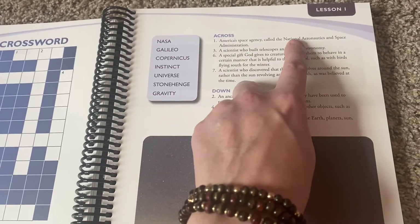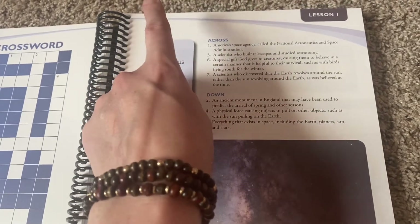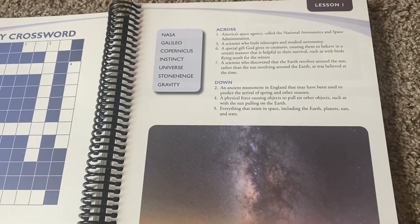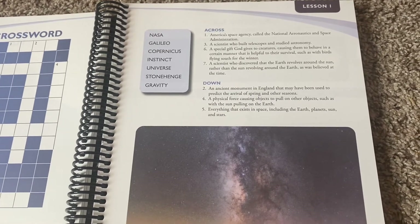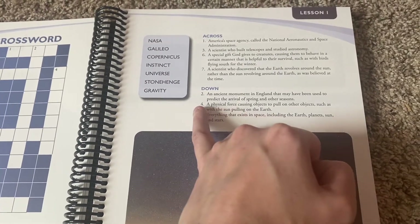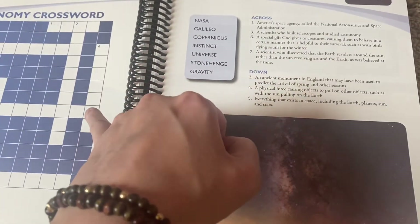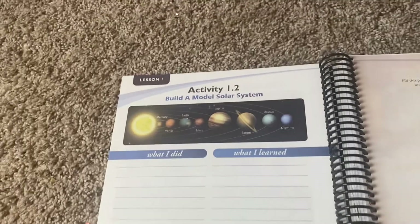America's space agency called the National Aeronautics and Space Administration — that is NASA. Scientists who built telescopes and studied astronomy. Everything that exists in space including the Earth and planets. A physical force — number four would be gravity, G-R-A-V-I-T-Y. So they're not exactly in order, but pretty interesting.